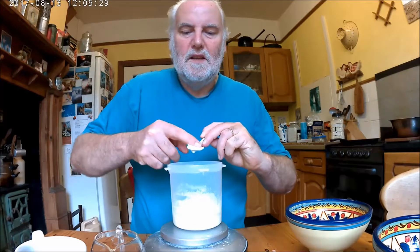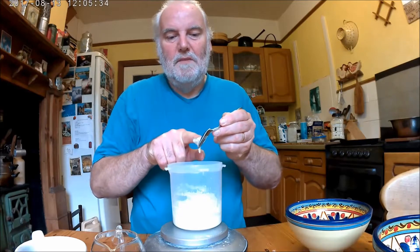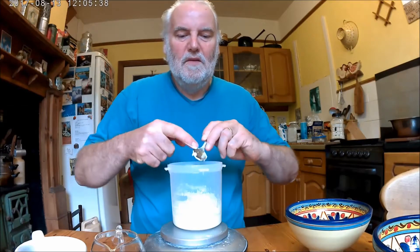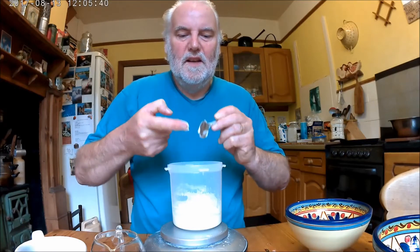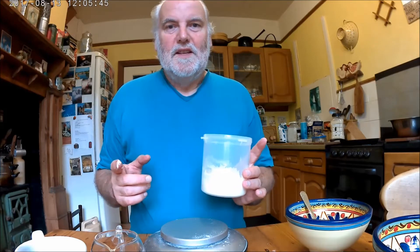Right, so that's job done. I've refreshed my brand new rye starter, I've continued to rejuvenate my wheat starter, and they're both ready to have another day's rest. Then we'll see how they're doing tomorrow. See you then.